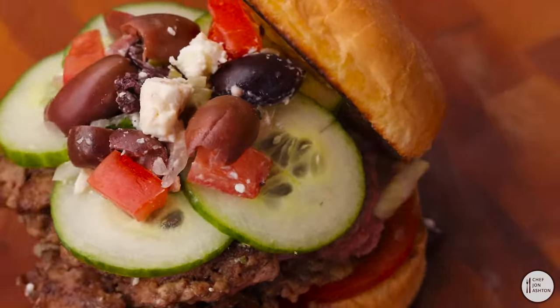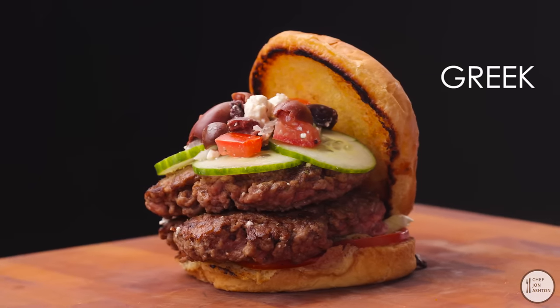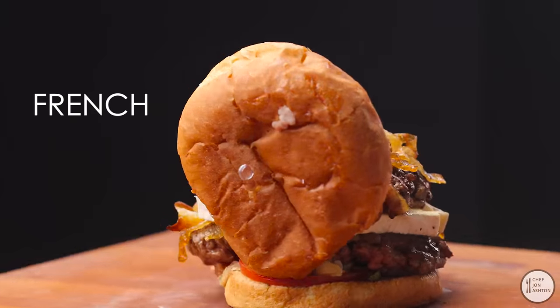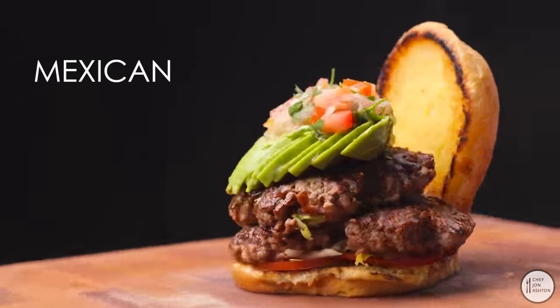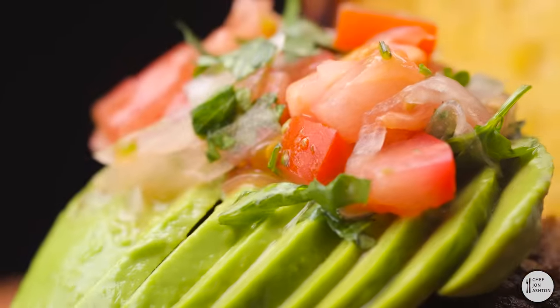Feel free in your kitchen to get creative. Maybe make a Greek one — some cucumbers, feta cheese, and some olives. A Southwestern avocado with Southwest seasoning and barbecue sauce. A French one with caramelised onions, some brie, and a Dijon mayonnaise. Or maybe Mexican — some salsa with fresh cilantro and avocado. You can be creative.